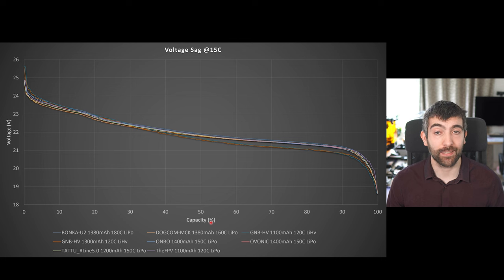The final chart I want to show you looks at voltage sag, measuring the voltage of the pack during the 15C discharge test. We're looking for a pack that can maintain the highest possible voltage during discharge because the higher the voltage, the more efficient your motors are going to be and the higher the RPM you can achieve at the prop. The high volt packs from GNB start off with the highest discharge voltage, but during the second half of the discharge curve they fall away and actually have much lower voltage than the non-high-volt packs. The Bonka U2 is doing really well here — it's got the highest voltage during discharge for pretty much the whole second half of the curve. That shows that the chemistry they're using in this battery is really good; the better the chemistry the higher the voltage the pack maintains during discharge.